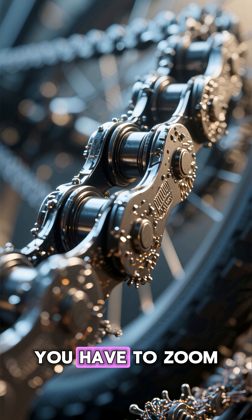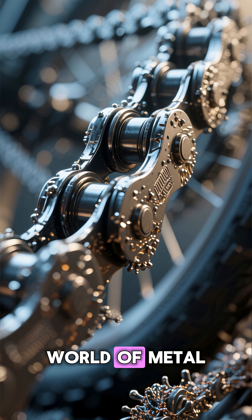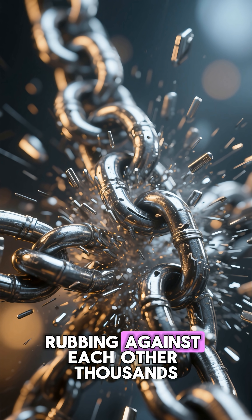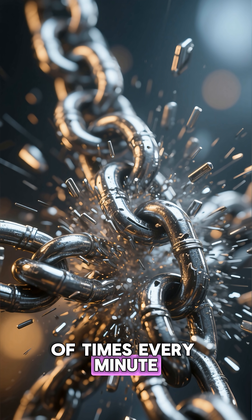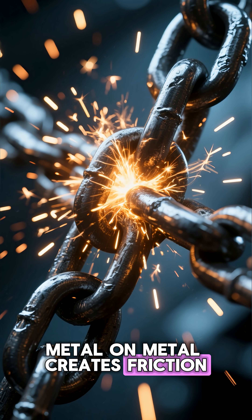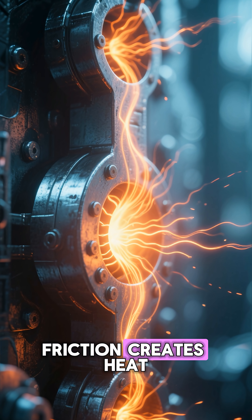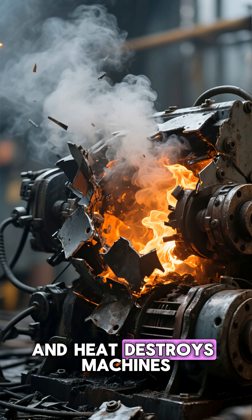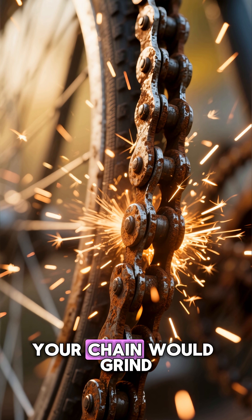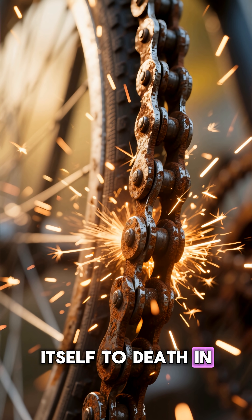To understand the secret, you have to zoom into the microscopic world of metal. A bike chain is made of dozens of tiny steel links rubbing against each other thousands of times every minute. Metal on metal creates friction. Friction creates heat, and heat destroys machines. Without lubrication, your chain would grind itself to death in a matter of hours.